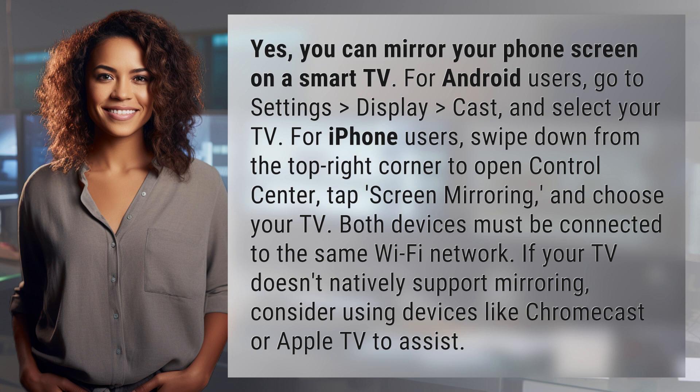If your TV doesn't natively support mirroring, consider using devices like Chromecast or Apple TV to assist.